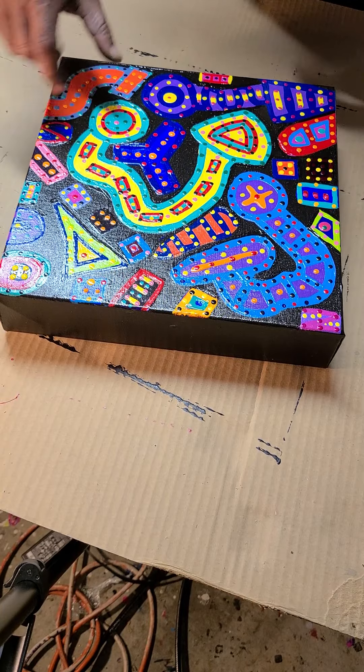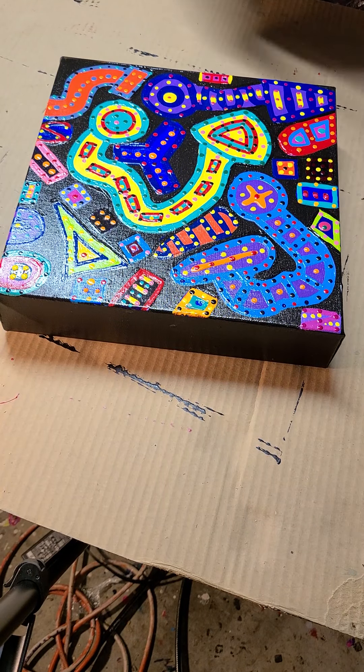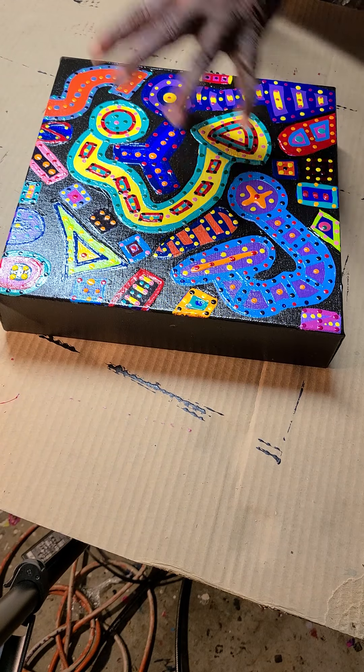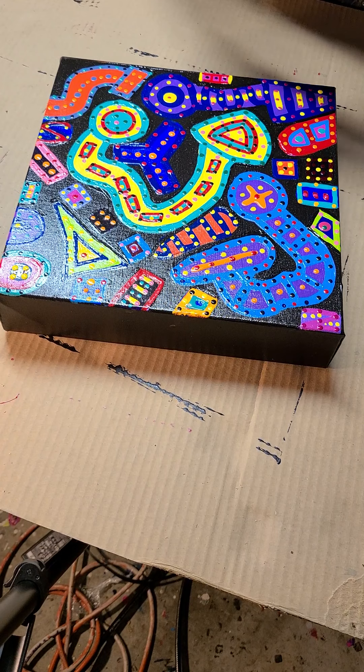So every shape you see here will be cordoned off. And this is the last step in the series. There is absolutely no white in these paintings until I add the thread. So that's what I'm going to do.